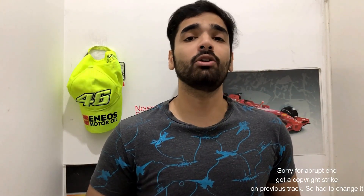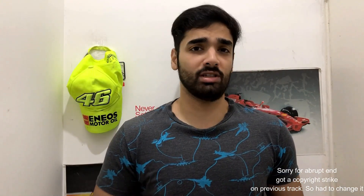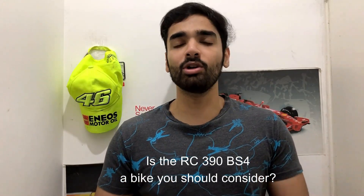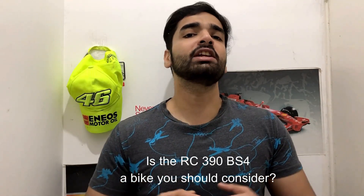Some call it a beast, some call it overpowered, some even call it a chapri motorcycle. But in this review I am going to try and answer a very important question: is the KTM RC390 BS4 a motorcycle that is meant for you or not? This is not going to be a traditional review talking about specifications, because what matters in the end is the rider experience.